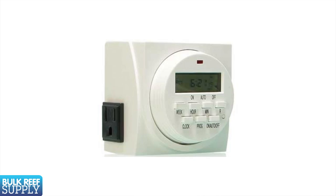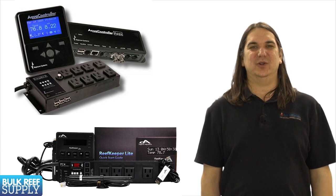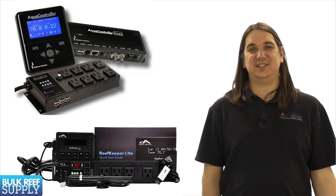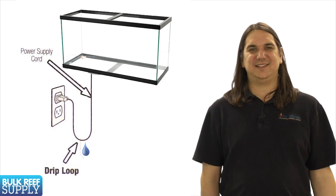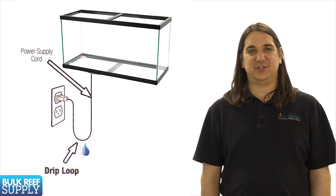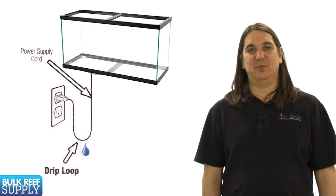You will probably also want to get at least one digital timer to turn your lights on and off for you. We suggest the heavy-duty digital versions with the grounded plug. There are also some nice aquarium controllers out there that can manage power, timers, and many other functions. They used to be complex but these days they can be set up really easily, and some of the cheaper options aren't that much more expensive than a couple of high-quality power bars and timers. Lastly, any electrical item used near water should use a drip loop on the cord. It is just a loop at the bottom of the cord so if there is a leak it drips off the bottom of the loop rather than following the cord into your electrical outlet.